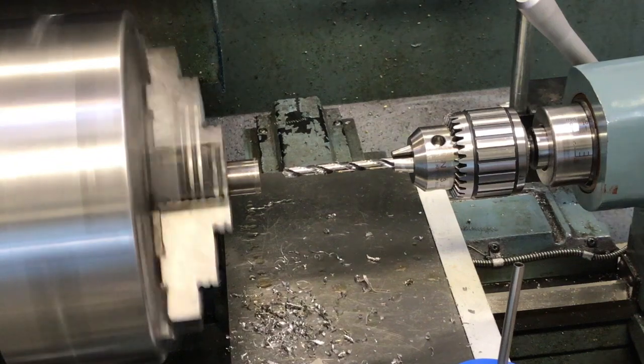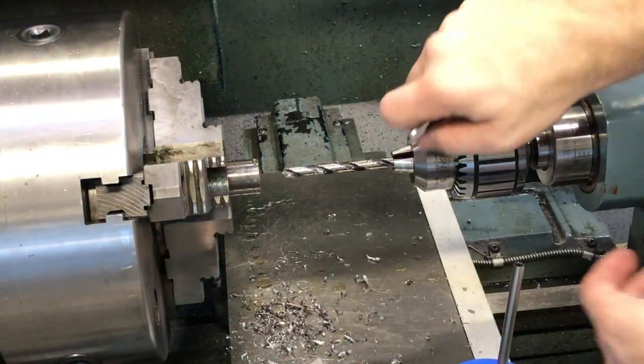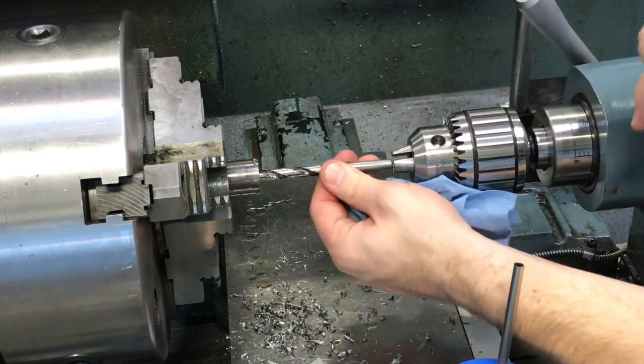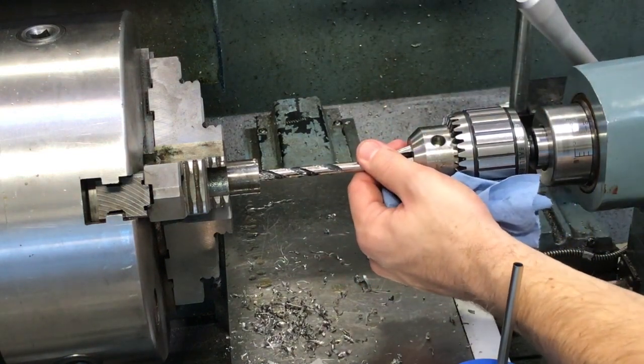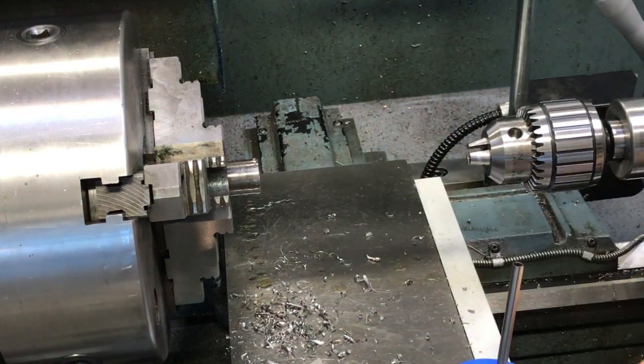Now that we've got down to our one-inch depth, go ahead and turn this off. We're going to pull this drill bit out of there.